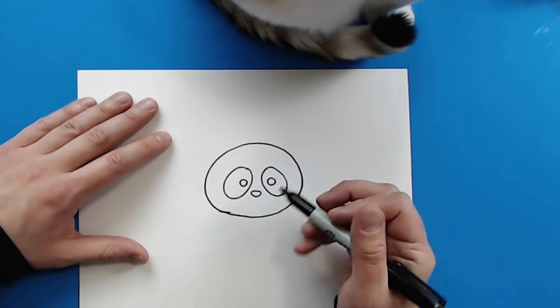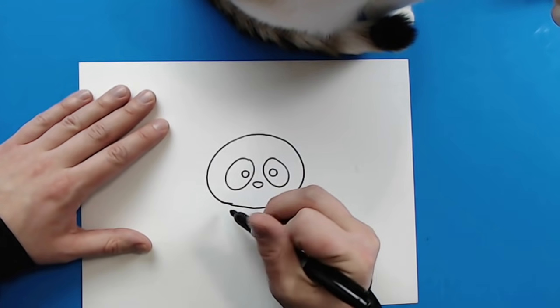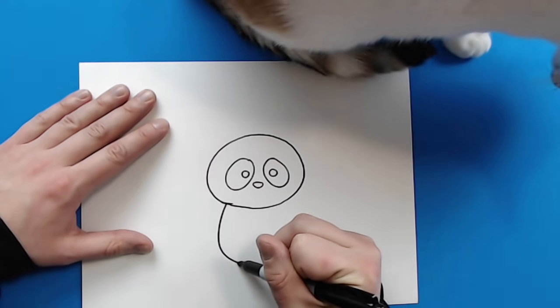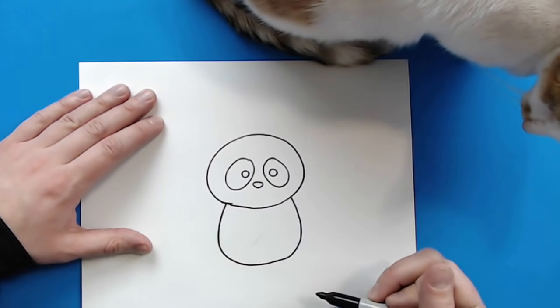Now, once you're done with this, you want to make the body. So starting right here, I'm just going to draw a line that's just going to kind of curve down, around, and then it's going to come back up like this for the body.